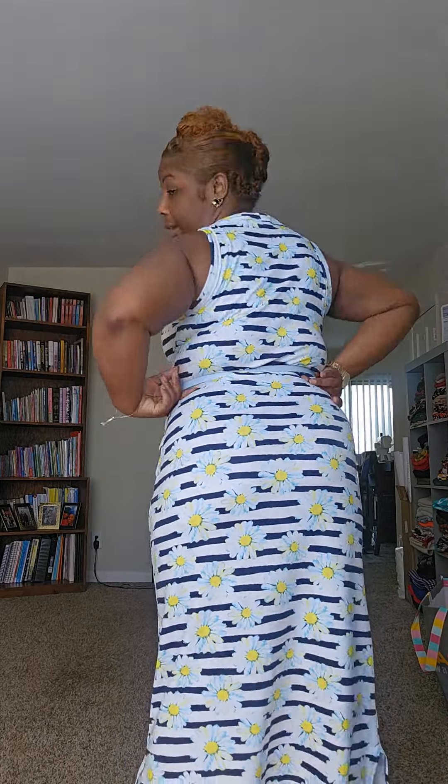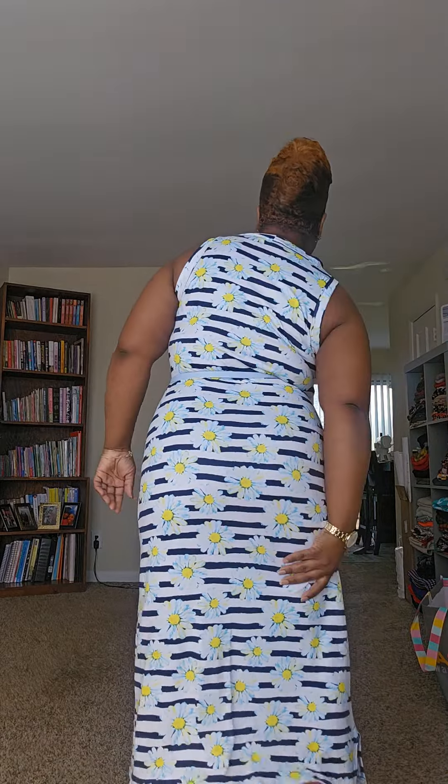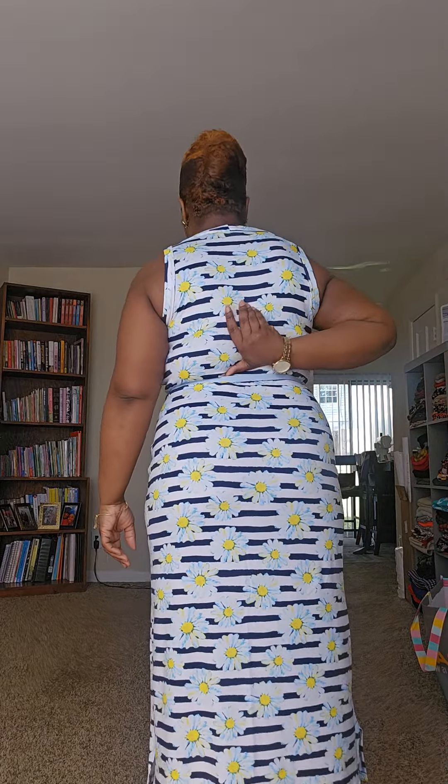So the dress comes with a neck band, an arm band, and the whole front is one piece — no seam. Then you have the back, which is the skirt piece because there's a seam right here. So you have the skirt part and then the back bodice part. So you have: neck band, arm band, front piece, skirt part for the back, and the back bodice — five pieces total.